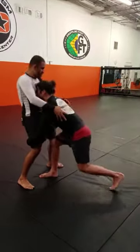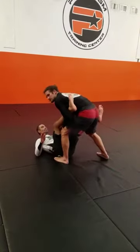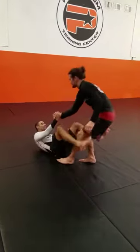One more time — attack the head, we react. Boom! Drive through. Try and stay up on top. Thank you.